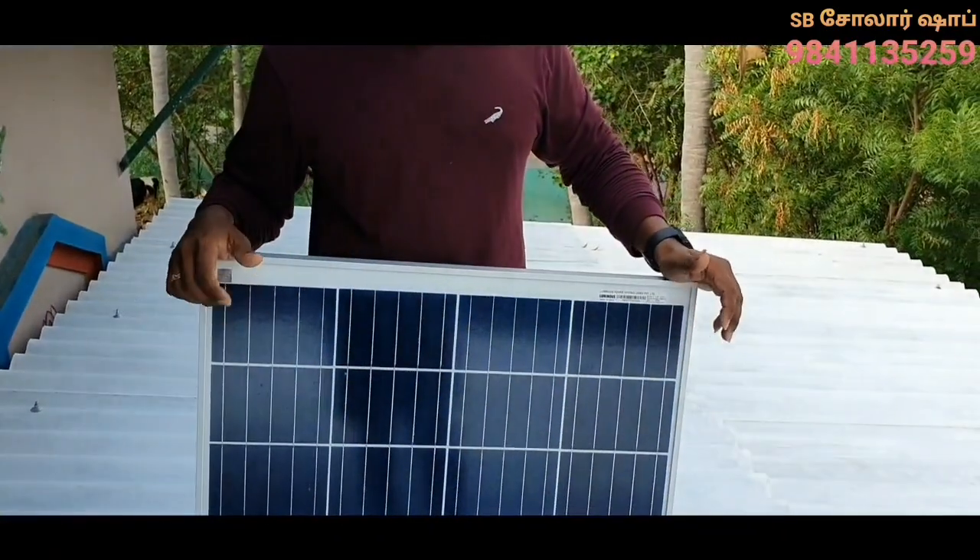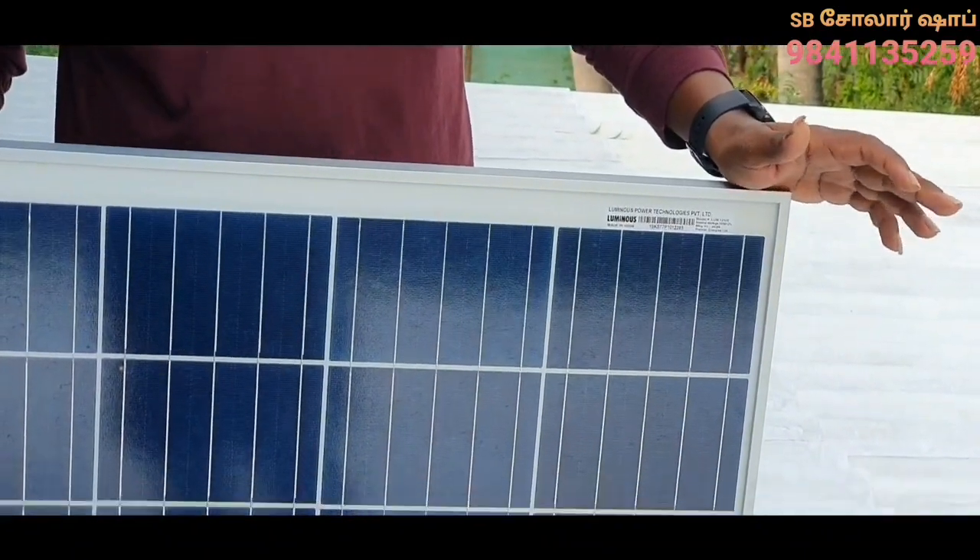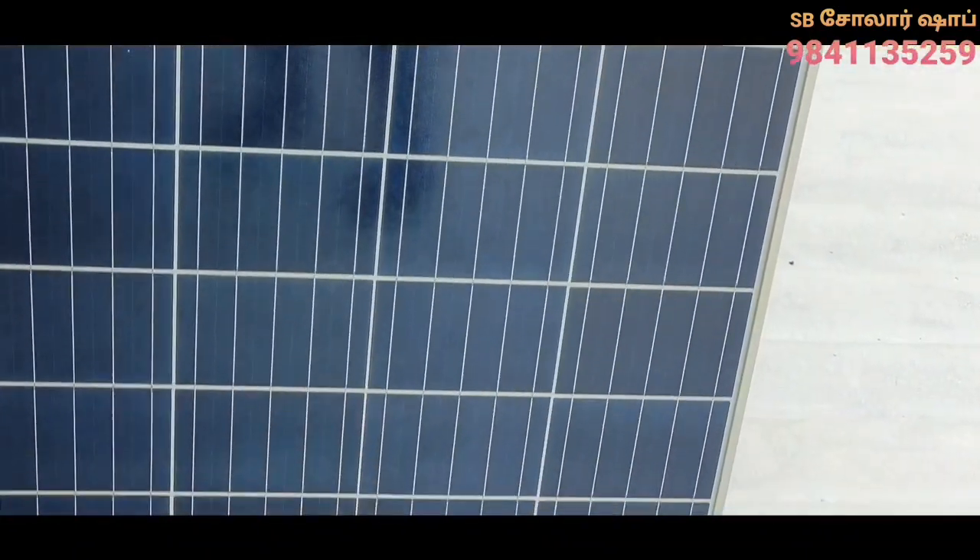This is the first video. If you don't know how to do it, you can ask in the comment section. Okay friends, if you want installation, we'll do a video. You can use a 100W polycrystalline panel in the pack. Let's enjoy this pack with the solar panel.